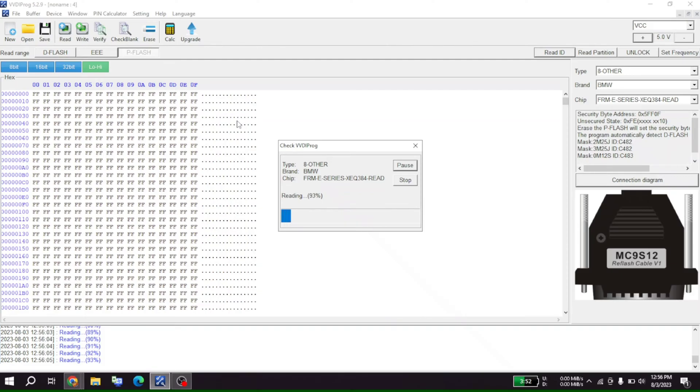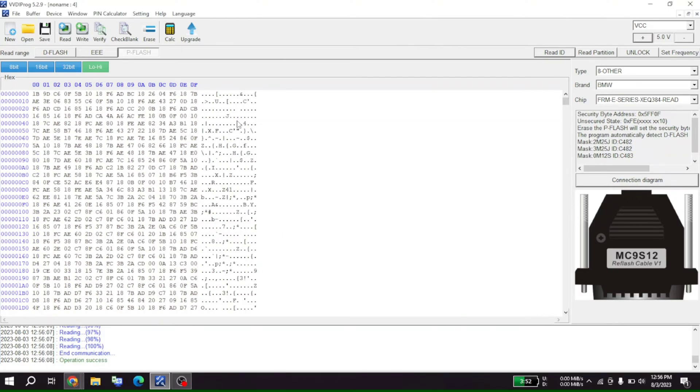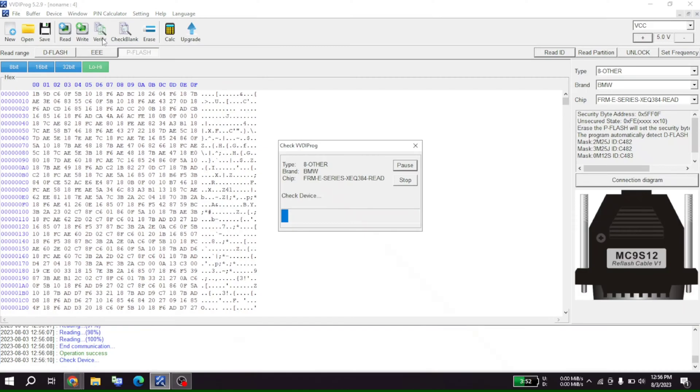Usually when I do modules I back up everything, that way I have it for future use — sometimes I can use stuff from other modules to work in a different one. Let's verify this real quick. I always verify because sometimes you might have a bad connection and when you read it again it says it doesn't match. After this I have a tool that I found online — I can link to it — and we'll get this uncorrupted.